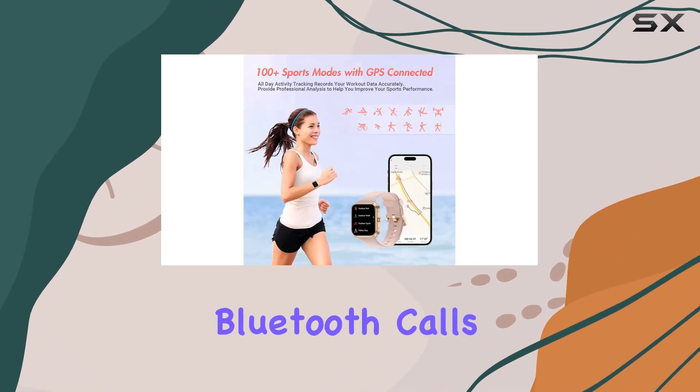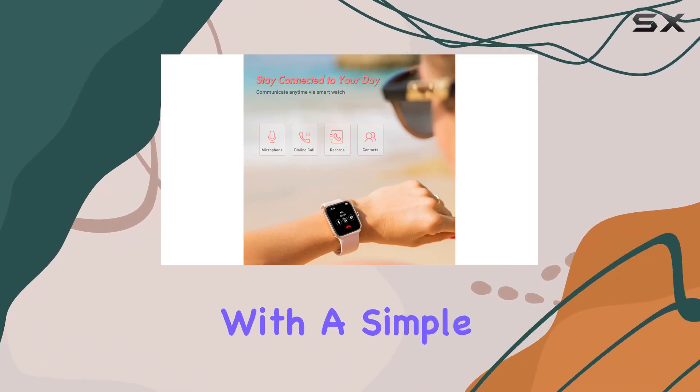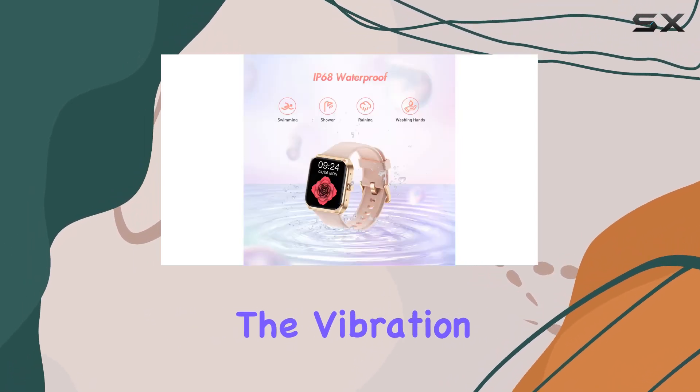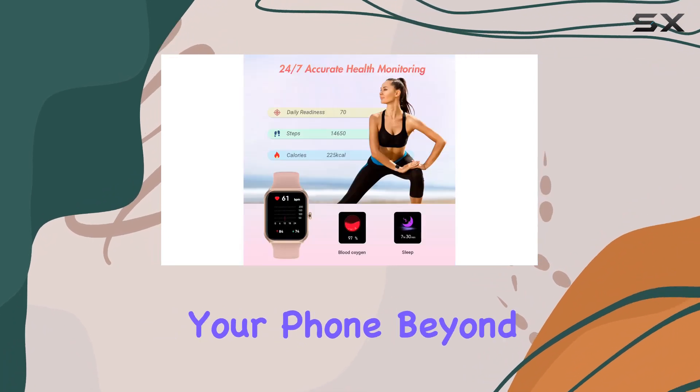The on-wrist Bluetooth calls and notifications feature is a game-changer. Answer calls with a simple raise of your hand, making it convenient whether you're working or exercising. The vibration alerts for texts and social media ensure you stay connected without glancing at your phone.